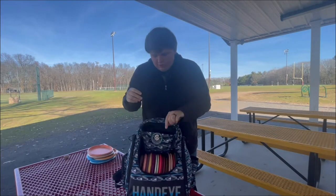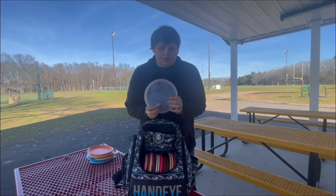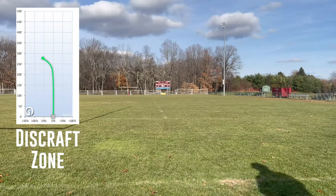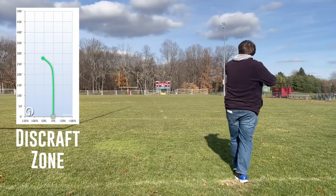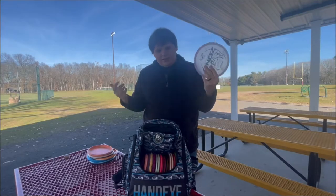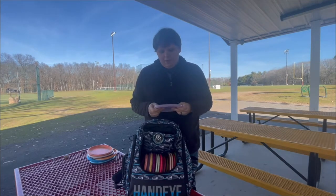Time for the mid-ranges. New addition to my bag: Discraft Zone, and it's a custom edition Crystal Flex — it was a Get Free edition. They had this thing at Foundation a couple months ago and I got lucky getting one of the drops. And obviously they got him to sign it — so super cool, kind of a collector's edition disc in my bag. For me, I mostly throw this with forehands, and there's a nice low profile to it.